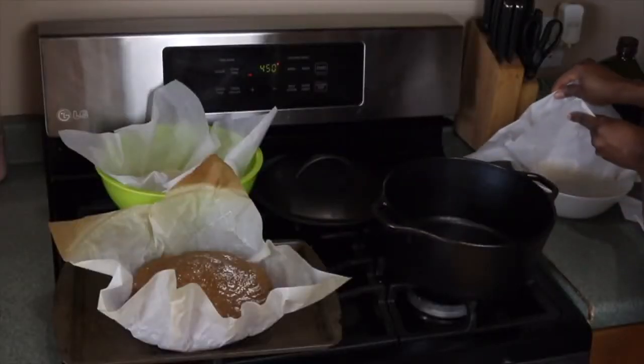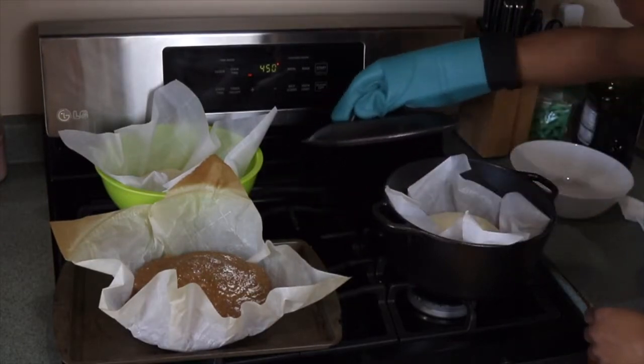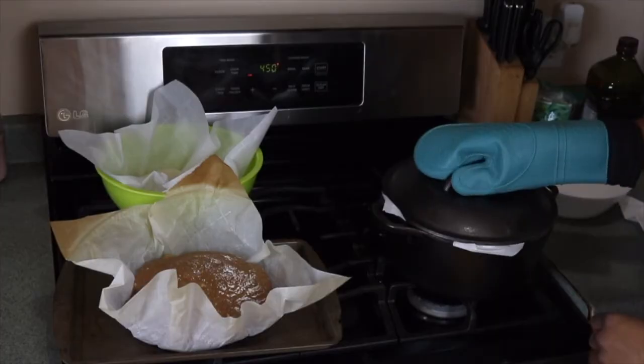After your Dutch oven has been in the oven for 30 minutes, place your first bread loaf or dough in the Dutch oven, put the lid back on, and put it in the oven. Bake the bread in the Dutch oven for about 30 minutes.